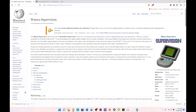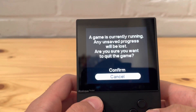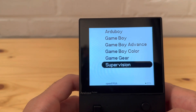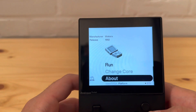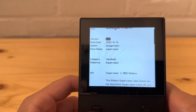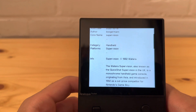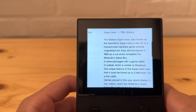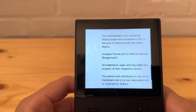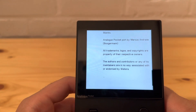Alright, we're back. Let's check out the Supervision and see how it looks. It's just like any other core on the handheld. Going to home console... there it is - Supervision. You can check out more in the About section. Version 0.1.1, author is Boogerman, core name is Supervision, handheld platform Supervision, copyright 1992. This was ported by Marcus Andre, known as Boogerman - it's a port, just remember that.